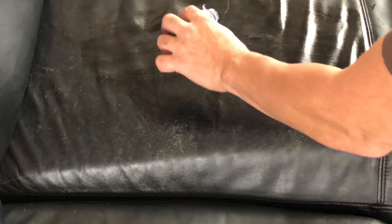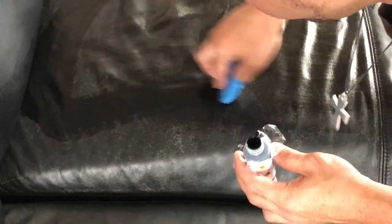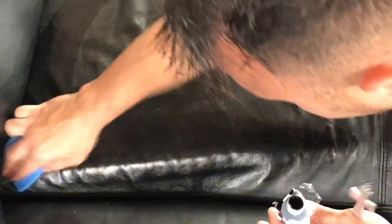I think it was like ten dollars, so for ten dollars it wouldn't be bad if it does the job. And even if I gotta buy two bottles, it'd still be worth it. I mean, you've got a three- or four-thousand-dollar couch here, so let's see.